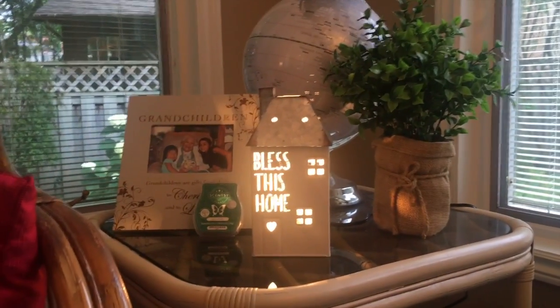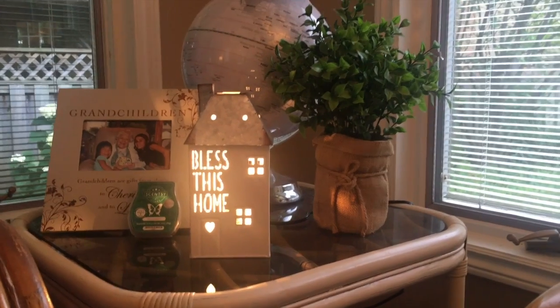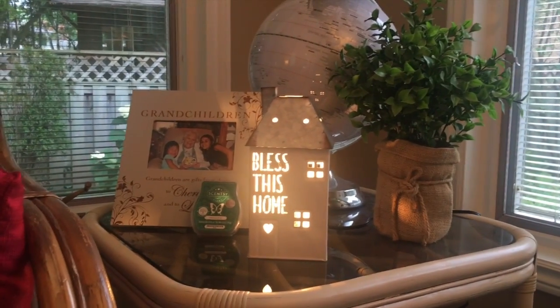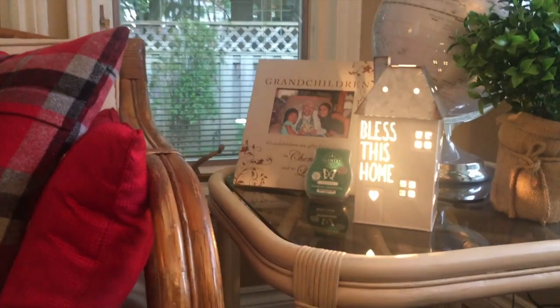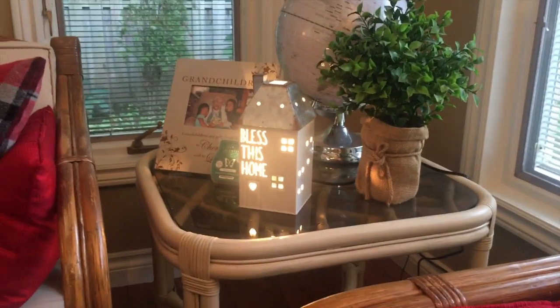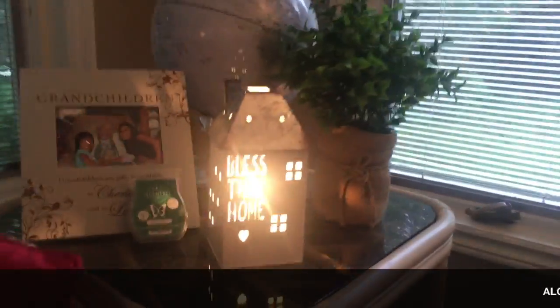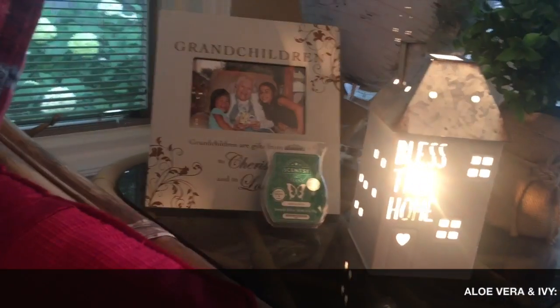Now we're back and I've got the warmer lit up. You can see it's a good size and I just love the way the cut-out and the metal complement each other with the light glinting through. Right next to it is the scent of the month.